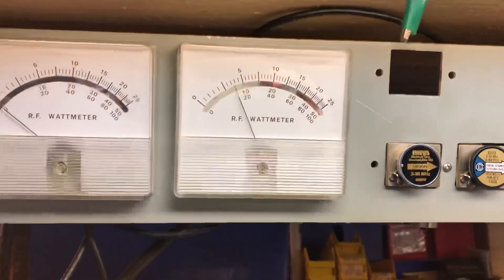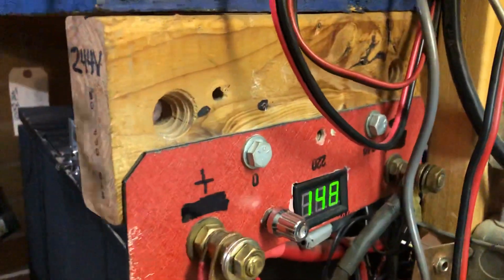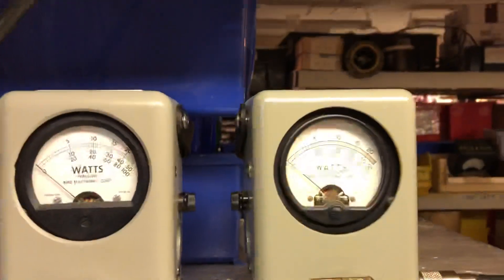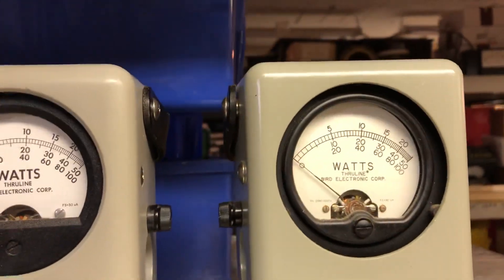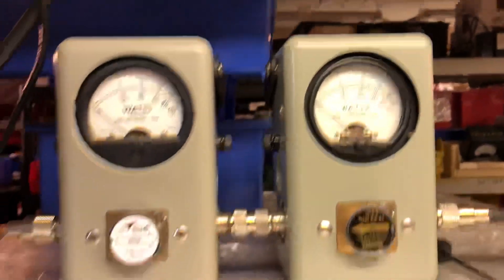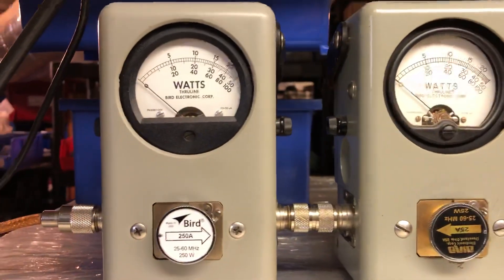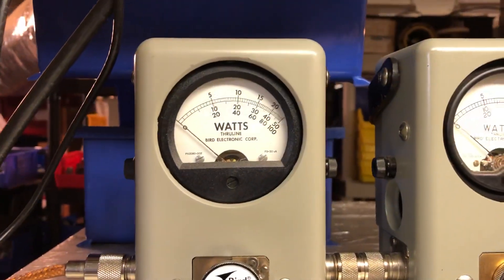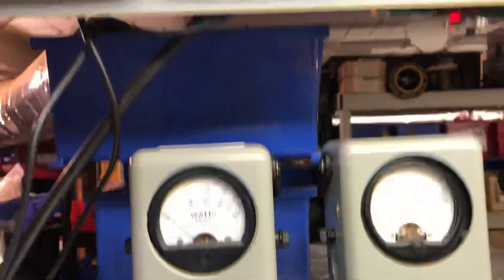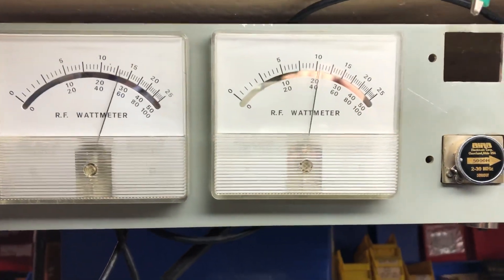3,000 RMS, 7,000 PEP — nice. Our voltage might drop a little bit, coming back to 14.6. I'll show you the input tune audio — about seven watts on the input tune, which ain't bad. We can play with it a little bit and get it down. The drive audio is about 225 RMS — not bad, turned out real good.